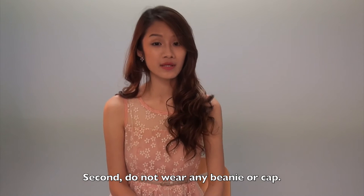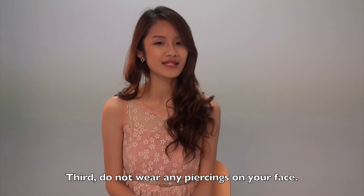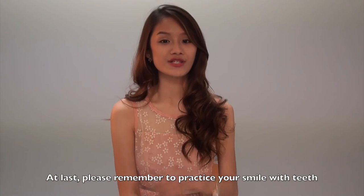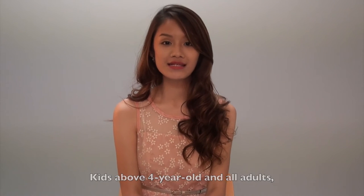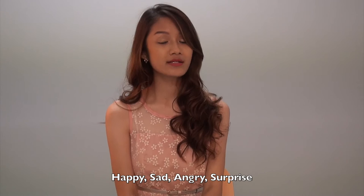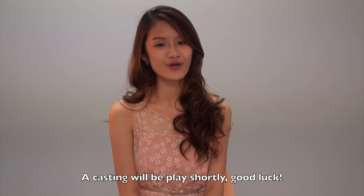Second, do not wear any beanie or cap on your head. Third, do not wear any piercings on your face. Lastly, please remember to practice your smile with teeth before entering the casting room, especially kids. And kids above 4 years old and all adults can practice the four facial expressions — happy, sad, angry, and surprised — before entering the casting room. A casting video will be played shortly.